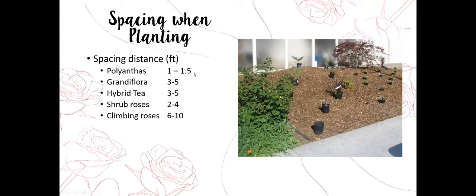Polyanthas are typically spaced a little closer because they're often used as hedges — space those one to one-and-a-half feet apart. Grandifloras are larger, like hybrid tea roses. Polyanthas are also floribundas — the same type of rose. Grandifloras are a hybrid between floribundas and hybrid teas, so grandifloras and hybrid teas need about three to five feet apart. Shrub roses are usually about two to four feet. Climbing roses need about six to ten feet between plants because they climb and spread.